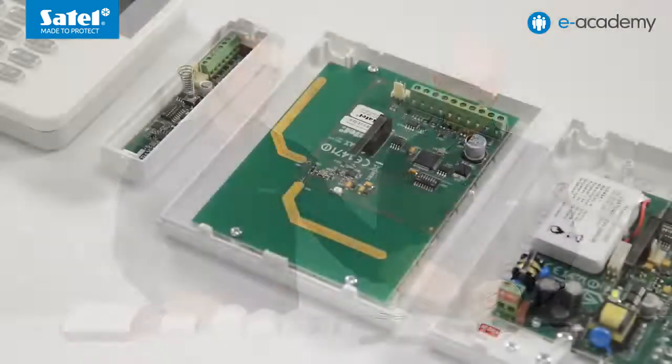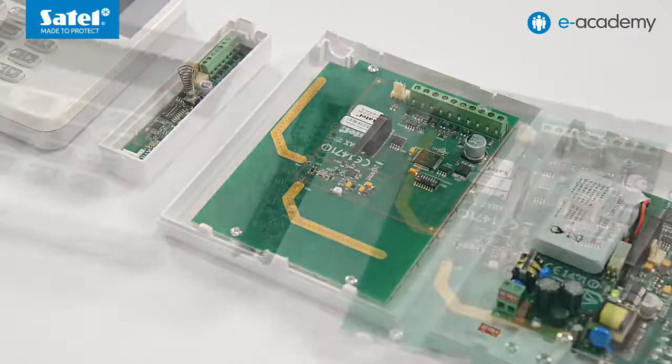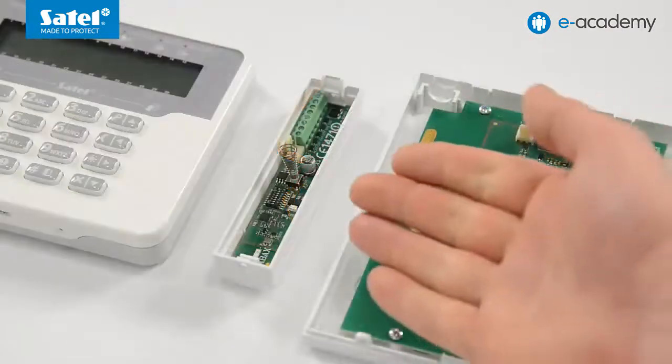The ABAX system has been designed as a wireless solution for the Integra, Integra Plus, Versa, and Versa Plus control panels. The most important device of the ABAX system is the wireless device controller. SATEL offers two devices of this type: the ACU120 and the ACU270.